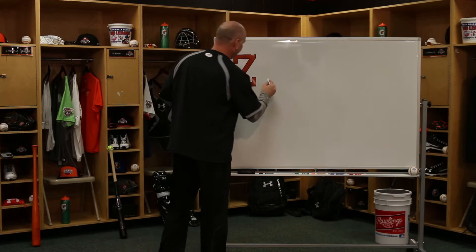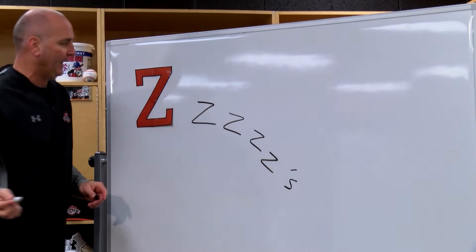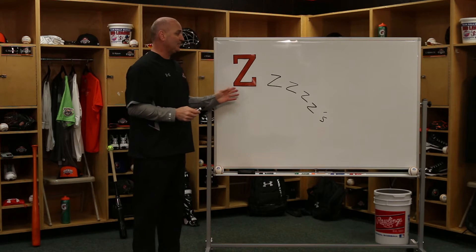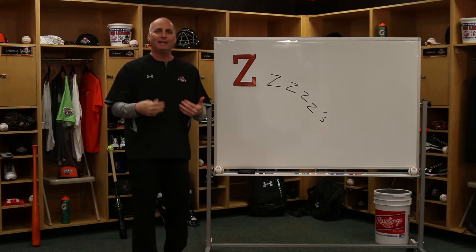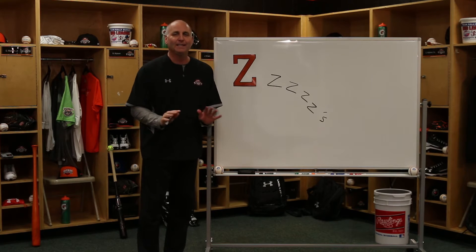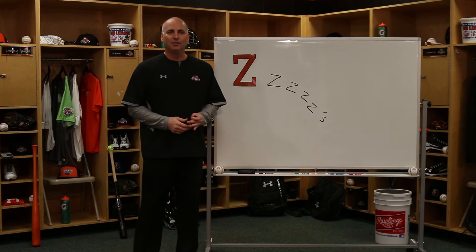Now what does Z mean? Well, at nighttime sometimes we just drift off and we go sleepy pie — Z's. So in the baseball world, let's not go to sleep. There's enough going on in the world of baseball and in a baseball game to pay attention to so you can learn. In the game of baseball, we stand 90-95% of the time and then we have to do something.